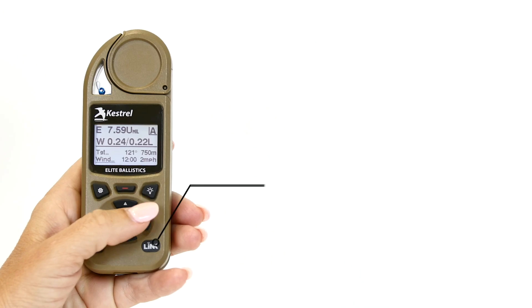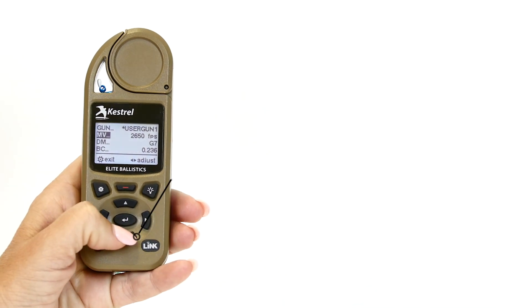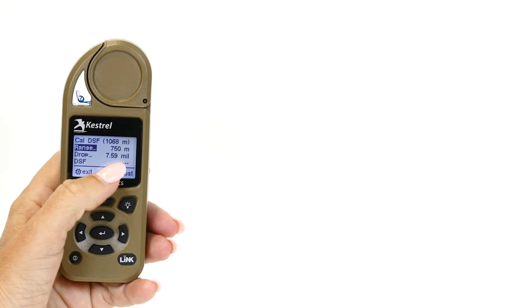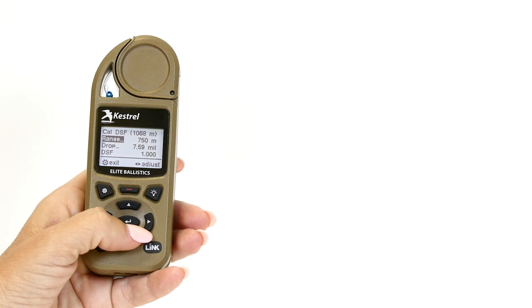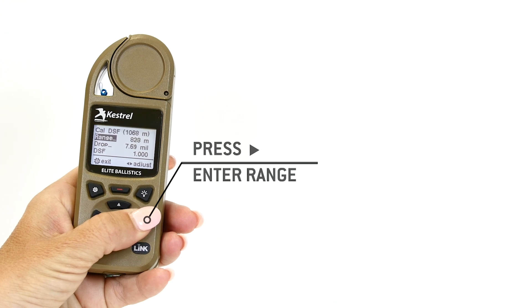Now we're going to go into the gun. Highlight your gun that you're using, scroll all the way down through that gun, and go to CalDSF. Press the center button to go into CalDSF. The number in the upper right-hand corner is the range at which the unit goes into transonic — this weapon system goes into transonic at 1525 meters.